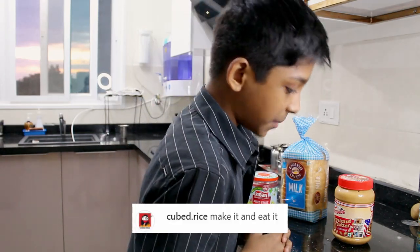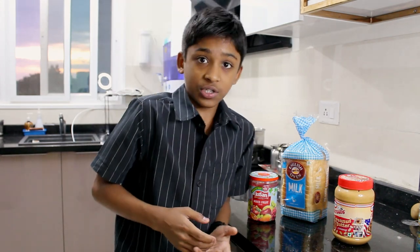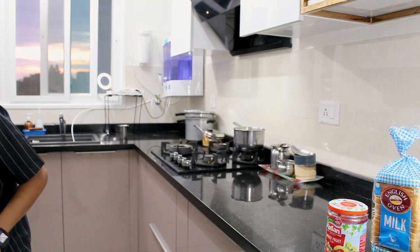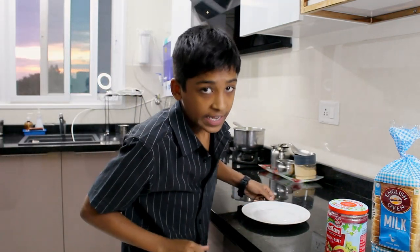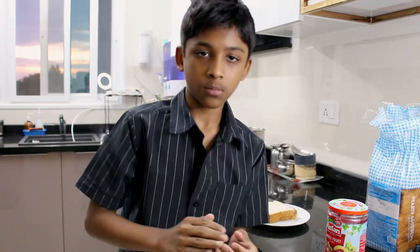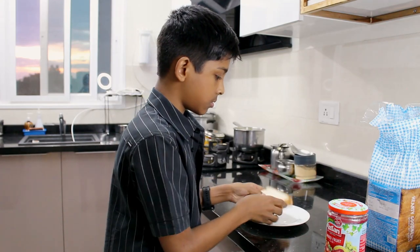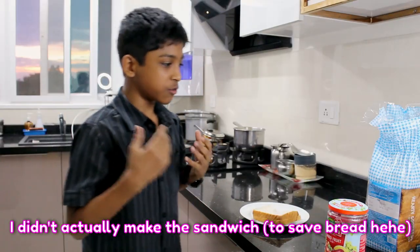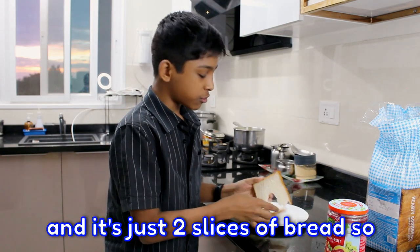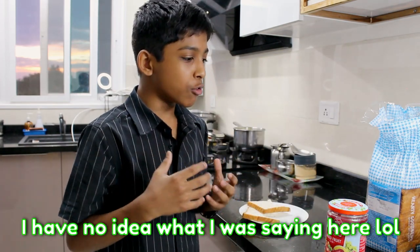The next comment says: make it and eat it. Well, I didn't think of that — so let's just do that. We're going to get a plate here, we're just going to make it and eat it. Whoa, how did that get there? I didn't actually make it and it's so cool, but let's not forget that I'm going to eat it.